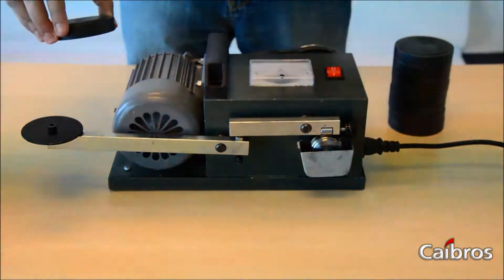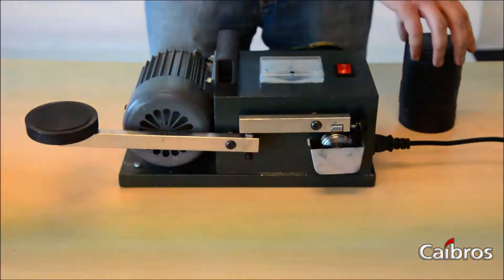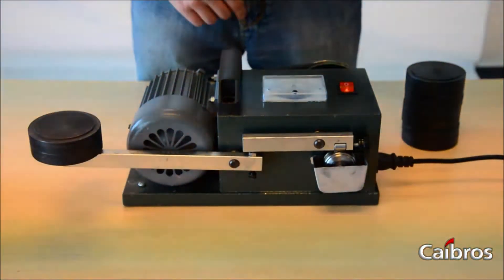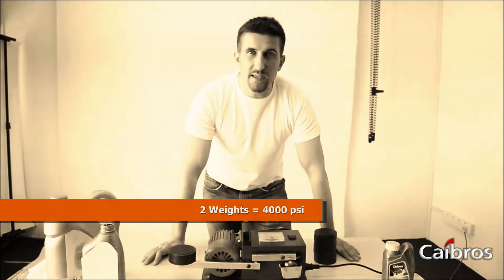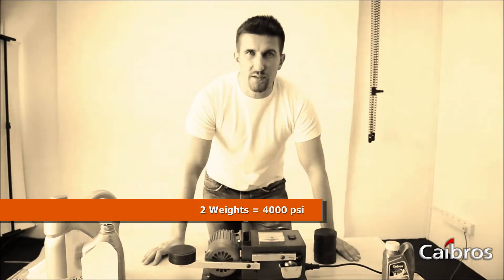Weight number one. Weight number two. As you have seen, we have reached a screeching sound after two weights. Each weight is equal to 2,000 PSI pounds per square inch pressure. That means that two weights are 4,000 PSI.